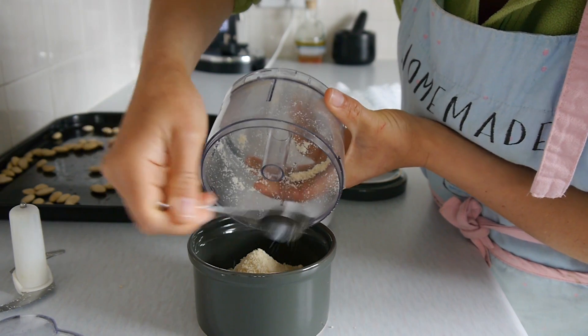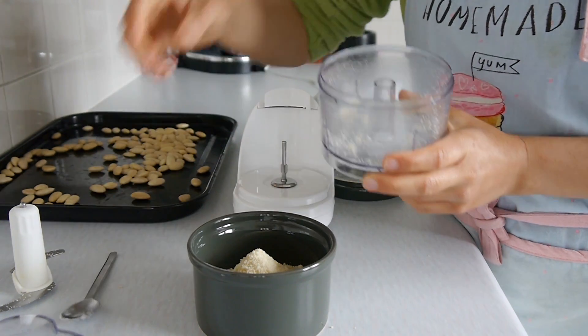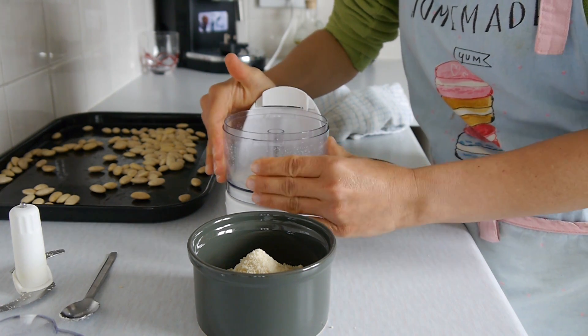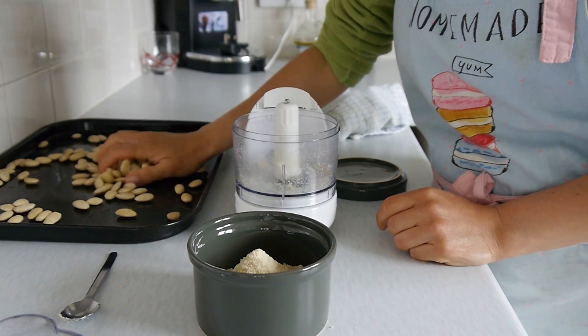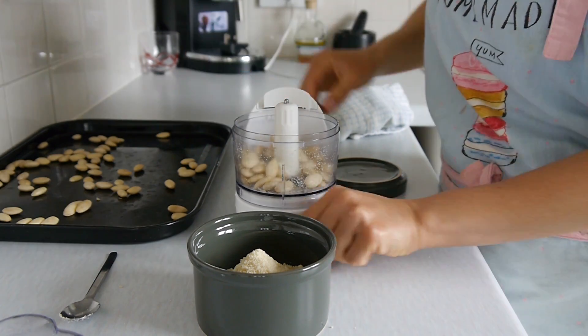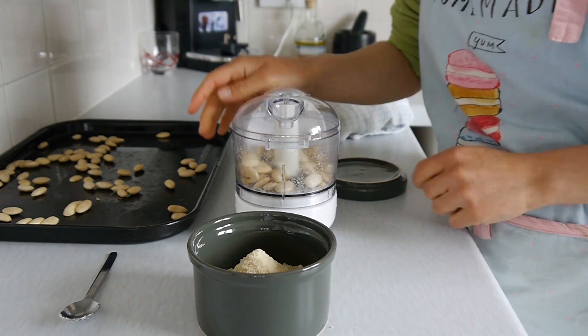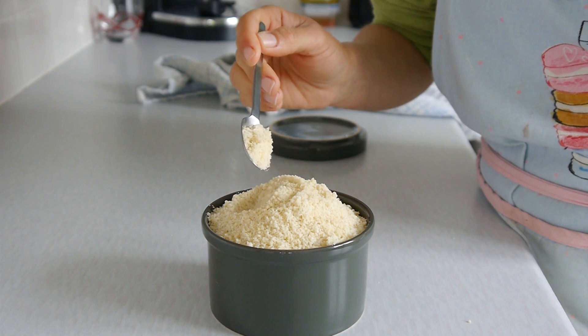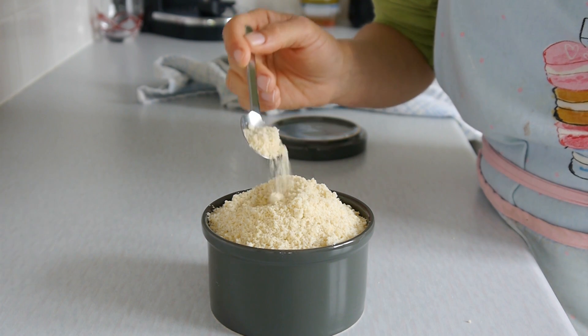Once you've done the first batch, proceed to do the same with the remaining almonds. Once you've repeated the same process with all the almonds, that's it — that's your almond flour! You can use it for desserts, to make bread, or as any other substitute for wheat flour.